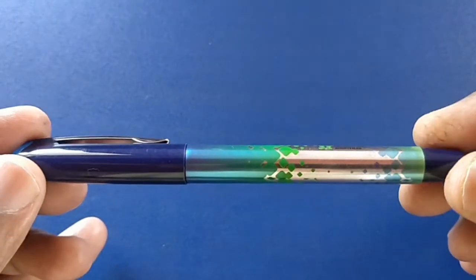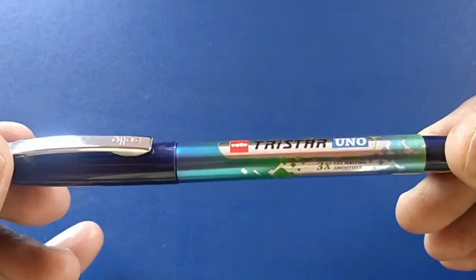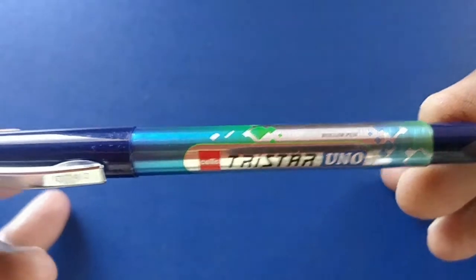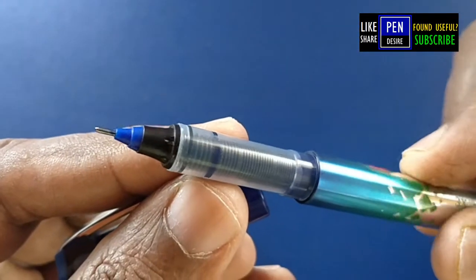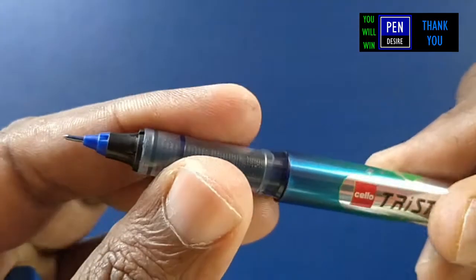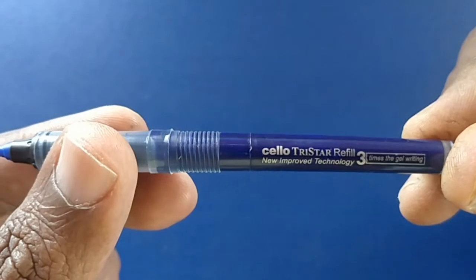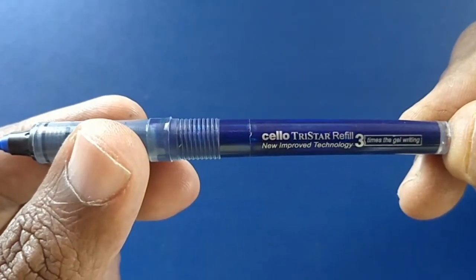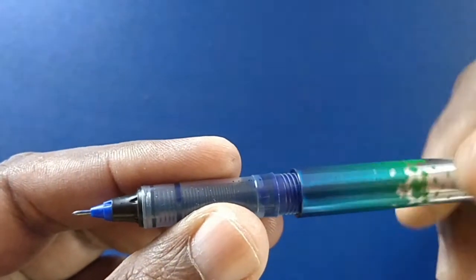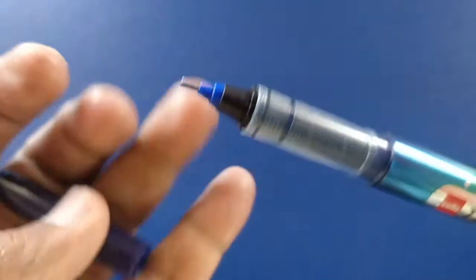In the body barrel, the design looks nice. The color combination from dark blue to greenish blue looks nice. Their motto is that it writes three times more than a gel pen. The top of the barrel turns out to be a cartridge that can be changed — this is the refill for it. Interestingly, the design of this refill is also nice, with a black finish on the top part and blue near the needle tip.